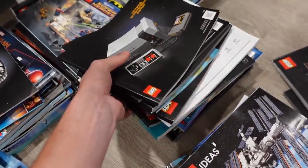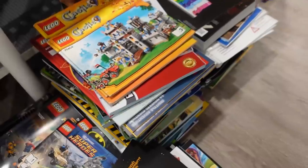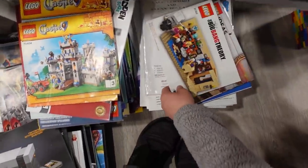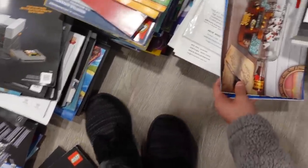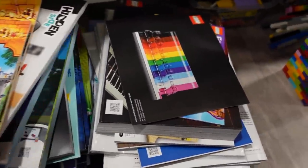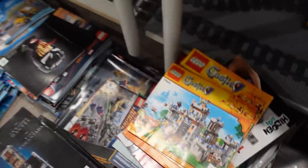Bricklink stuff in here. Pirates of Barracuda Bay. I see the Ghostbusters HQ right there. Everyone Is Awesome on top of the stack. Also a castle. For another three kind of miscellaneous random piles, I'll sort them out as I do. I see Spring Lantern Festival. Anyways, there's all of our manuals.